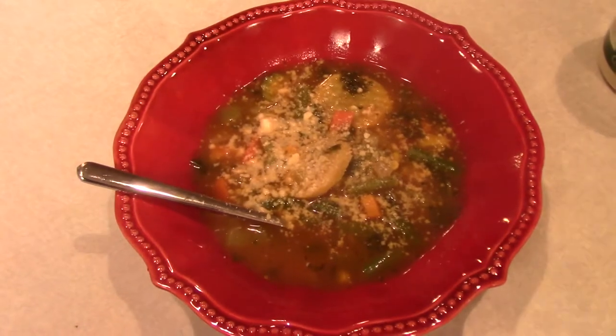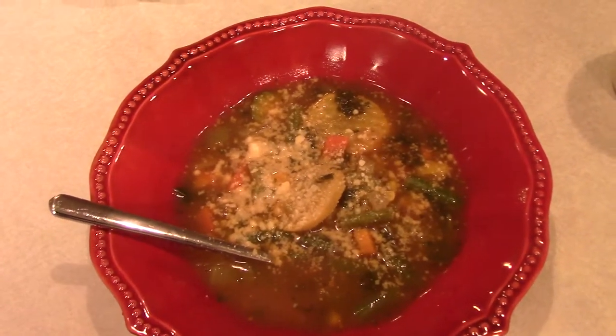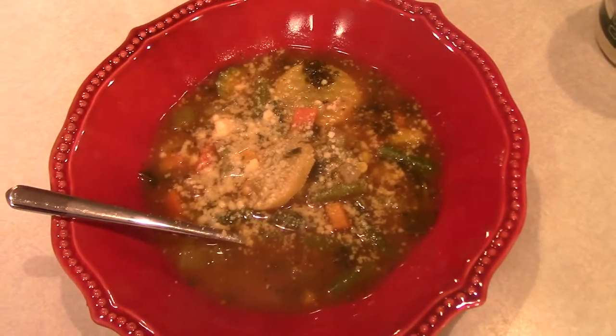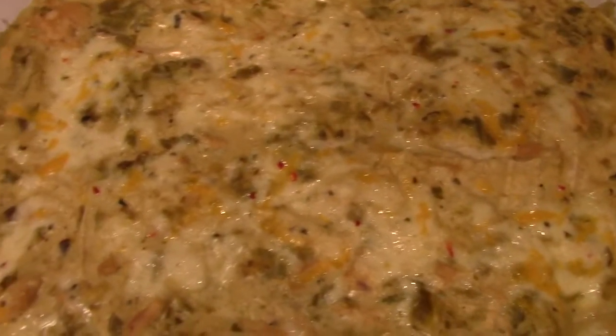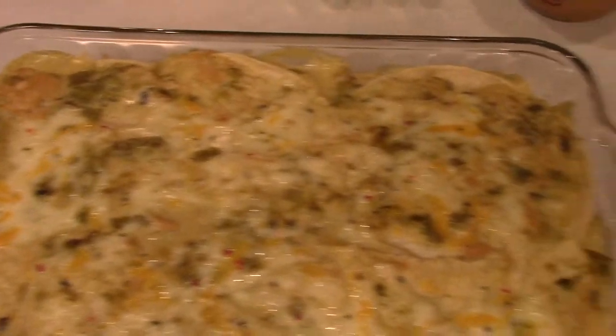Here it is all dished up — it smells really good and looks good. I topped it with a little parmesan cheese and we're serving it with some naan bread, which is a little weird but hey, that's what we're doing. This is dinner! It's Thursday, January 7th, and tonight we're having green chili chicken enchiladas.